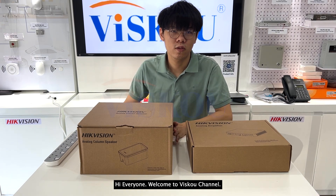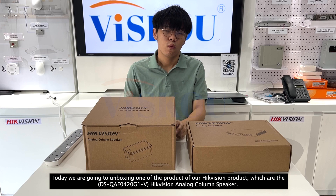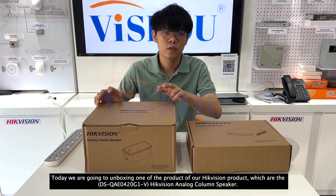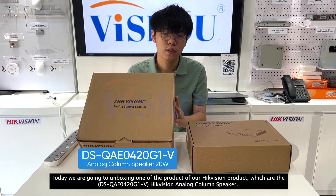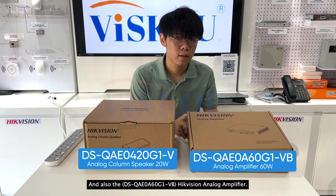Hi everyone, welcome to the VSCO channel. Today we are going to look at two of the HitVision products: the HitVision Analog Color Speaker and the HitVision Analog Amplifier.